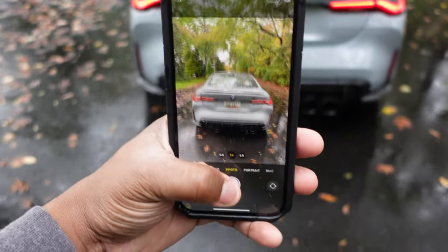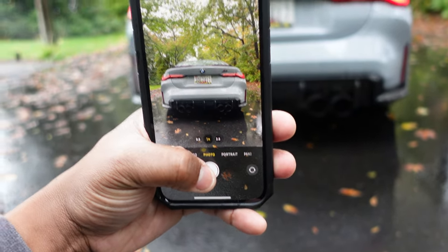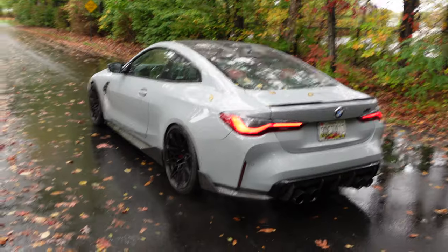It can be too bright or too dark sometimes, but you get that extra detail. I figured I haven't really got much to talk about today, so I'll just bring you guys along.